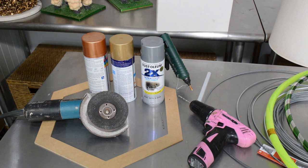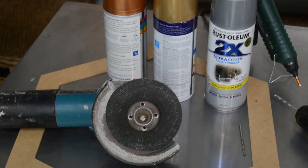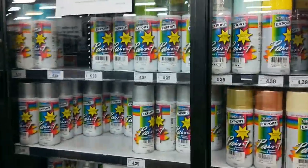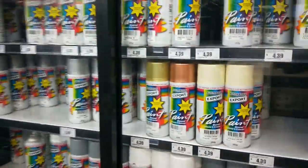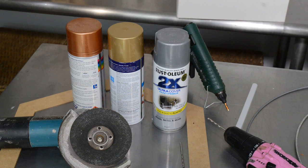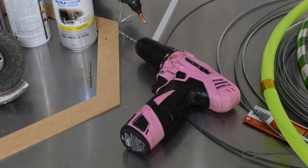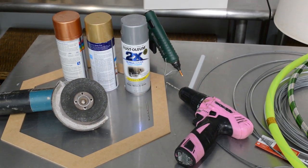You will need spray paint to spray paint your wire and your frame, and you can get it in many colors. I lean more toward the metallic colors — I use silver, gold, bronze. You can get these in any shop. You will also need a power drill, hot glue gun, and an angle grinder.